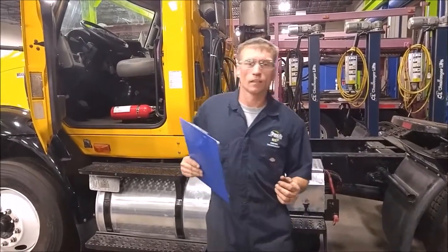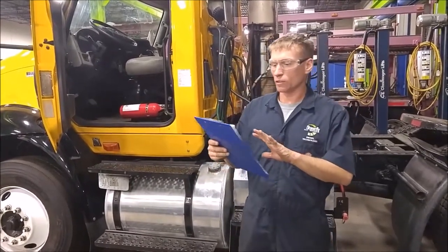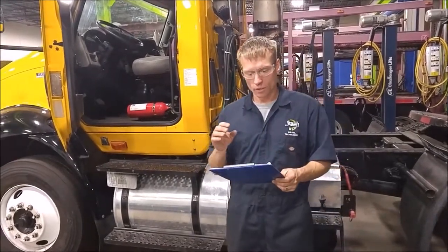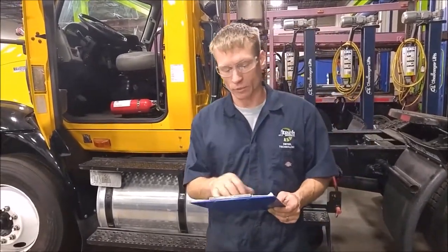Hi there, James Rajah here from JTEC. We're going to do a brake system test. The test is a six-part test. We're going to use the Bendix air system troubleshooting test as our guide to go through this. Each test has multiple components. Test one is the governor cutout, low-pressure warning, and pressure buildup test.